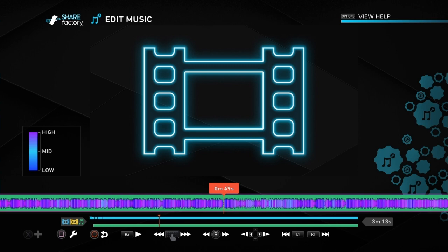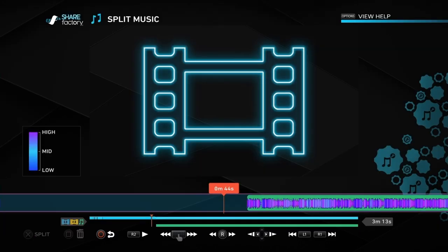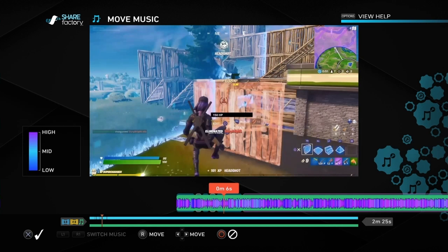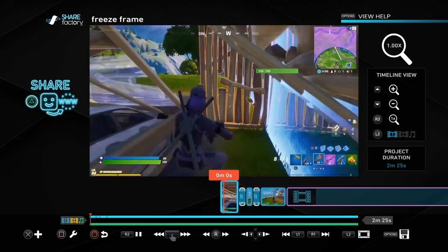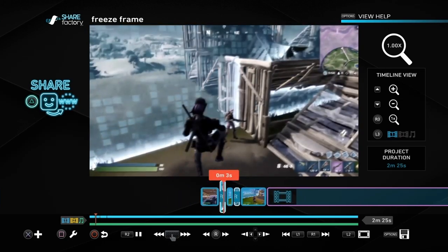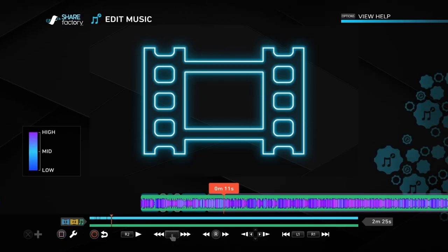Looking at the video, the first freeze frame clip I want to line up with the music is about three seconds into the clip. So I'm going to split the music about three seconds before the bit I want to line up with the video — go back about three seconds, split the clip there, and confirm. Then we're going to delete that part. We push Square on the music to move it all the way to the beginning of the video, and it should roughly line up. Then we can split the rest of it later. Playing it back, the first bit sort of lines up, so we just need to tweak the music a little bit.